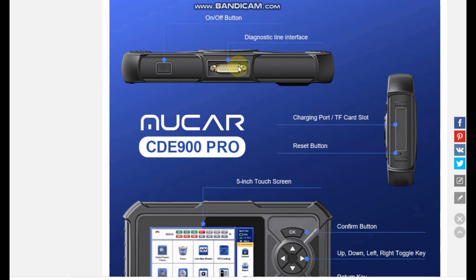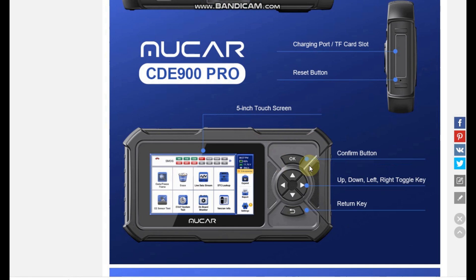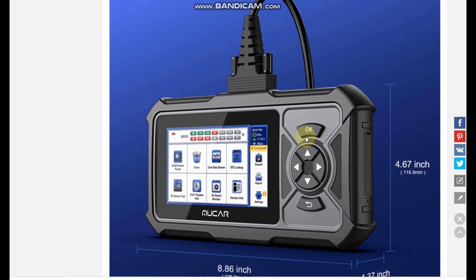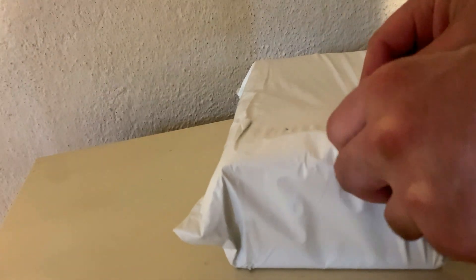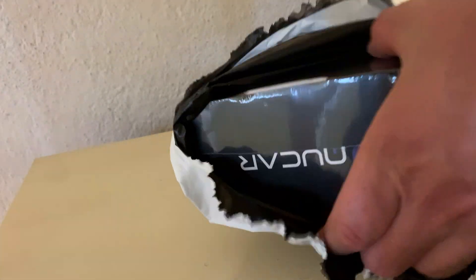The device has a power button on top as well as a charging port and a TF card slot, both covered with a very nice rubber cover. There is also a reset button, and it has a five-inch HD touch screen but also includes physical buttons too. In the box you can expect to find these accessories. Now let me show you the unboxing of the product — I received it very quickly within just one week. This is the first-time boot-up of the device, which will guide you through some simple steps on how to use it.